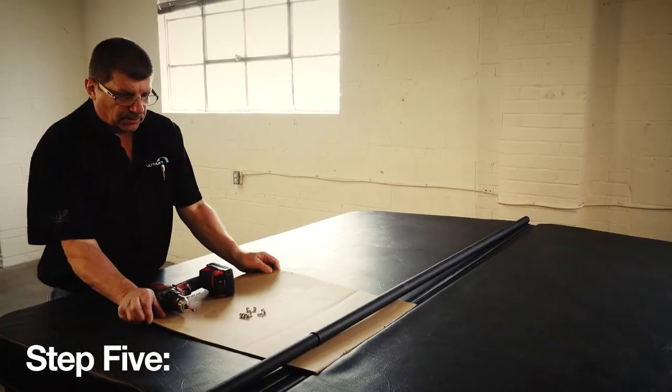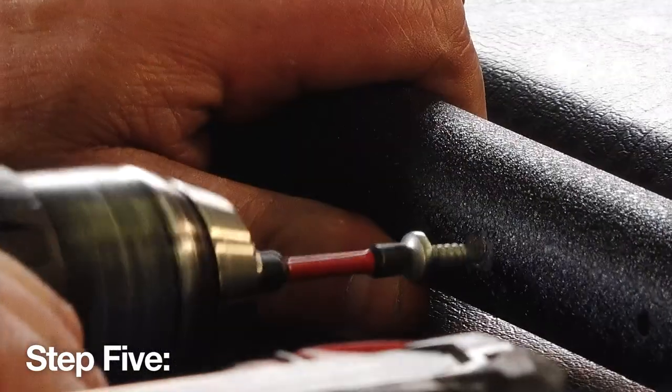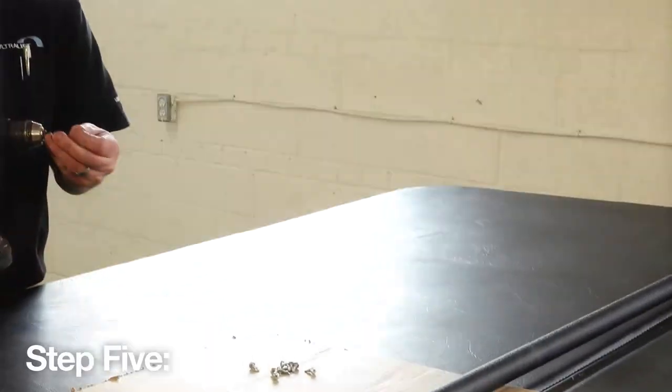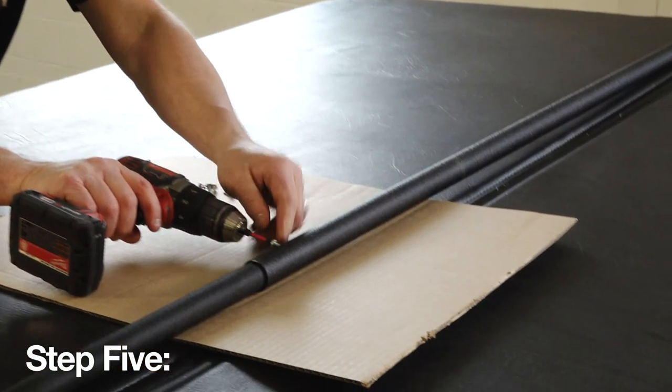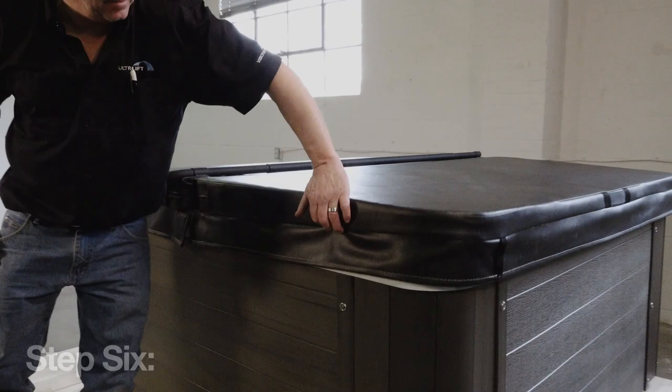Place a protective layer of cardboard under the center pole. Then rotate the center pole so that the screw holes are on the side of the bar and not on top facing down. Then secure the arm using three number 10 and 5/8 inch self-tapping screws.